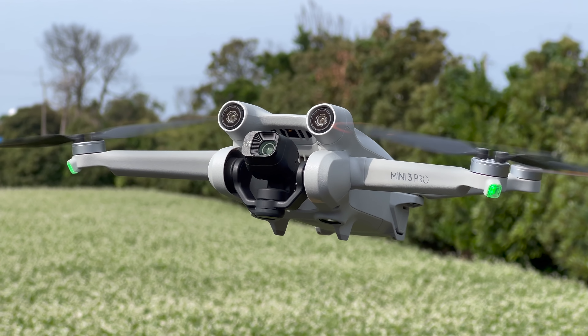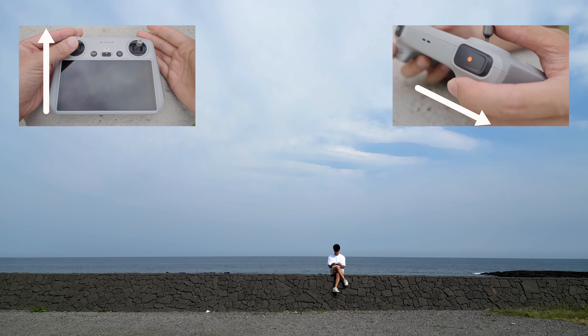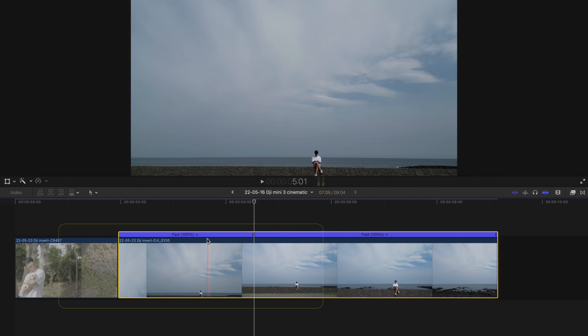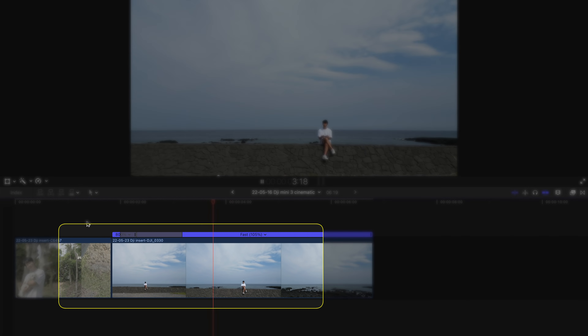두 번째로 더 넓어진 틸트 범위를 활용한 트랜지션입니다. 역시 두 개의 샷이 필요한데요, 첫 번째 샷 촬영 후에 카메라를 밑으로 빠르게 내려줍니다. 두 번째는 드론을 띄워준 상태에서 틸트 앵글을 최대한 위로 올려주세요. 준비가 되었으면 드론을 앞으로 천천히 보내면서 카메라를 정면으로 내려주세요. 두 번째 드론의 틸트 움직임 속도를 높여서 클립을 붙여주시면 멋진 트랜지션이 완성됩니다.